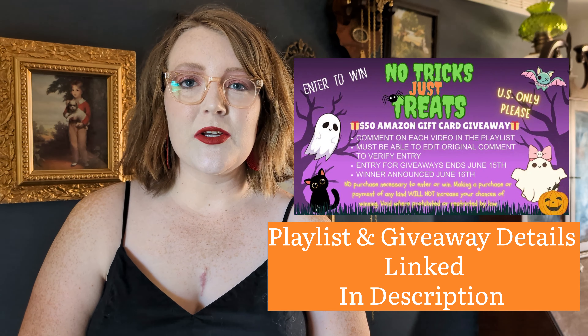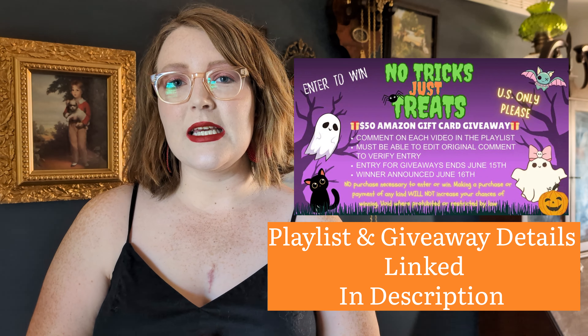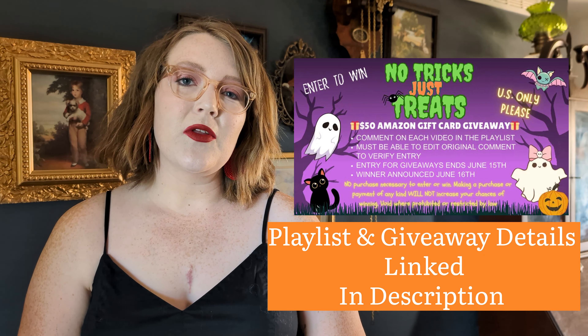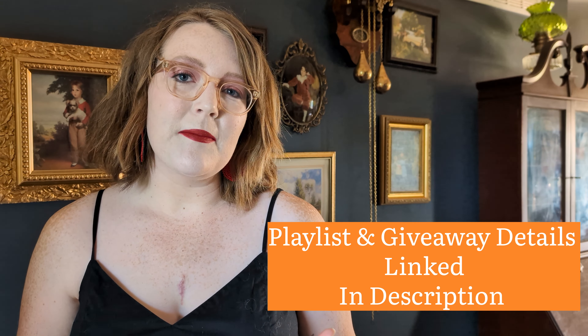All the information will be linked down in the description, but we are kicking off the spooky season with the June-o-Ween playlist, where you can watch other collaborators create and come up with ideas to get us all excited for the upcoming spooky season and Summerween.